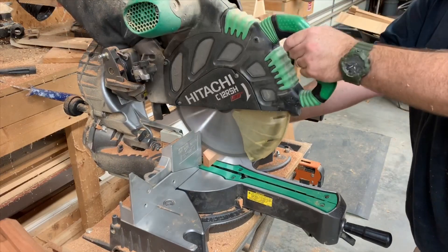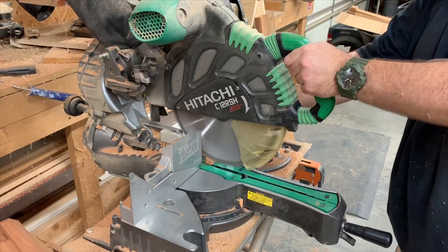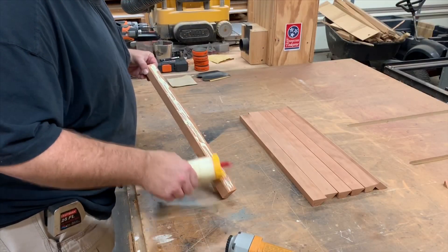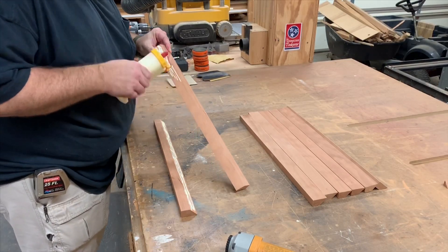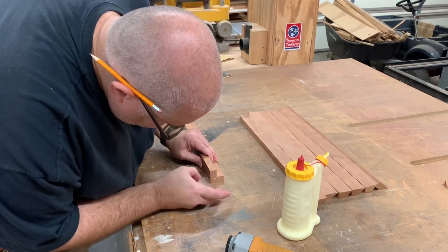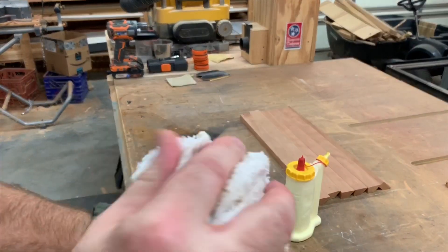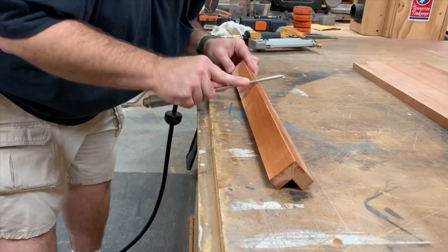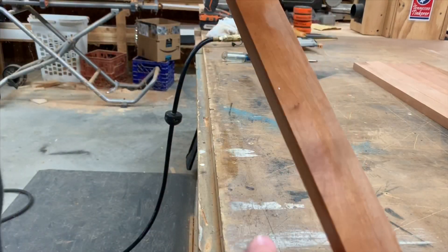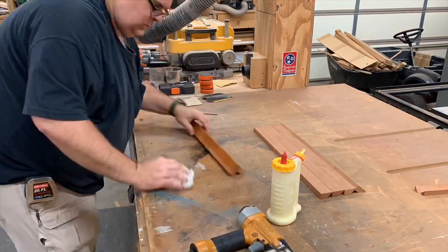I've tilted the table saw to 45 degrees and I'm cutting a 45 degree angle on one side. We've set a stop up at our miter saw and we're cutting all the pieces to length. After applying a little glue to the 45 degree miters we're going to put them together and hold them with a few brads. To close the gap we're going to run our screwdriver along the edge — this is a little secret for zipping that corner perfectly. Using the same method we finished the final three as well.